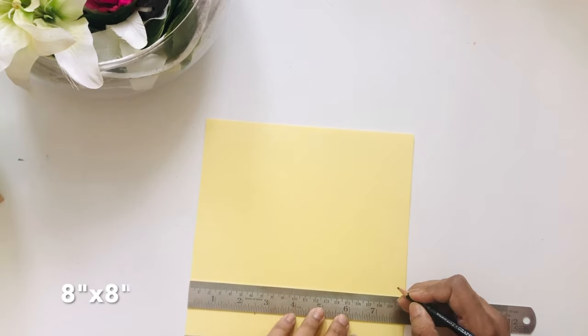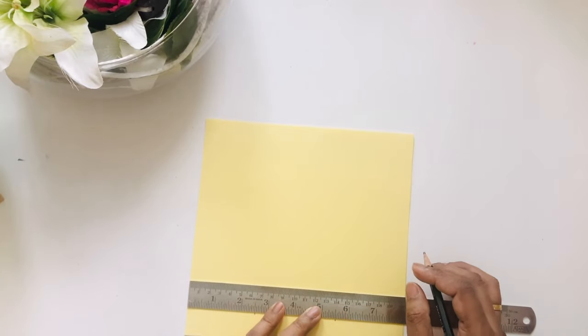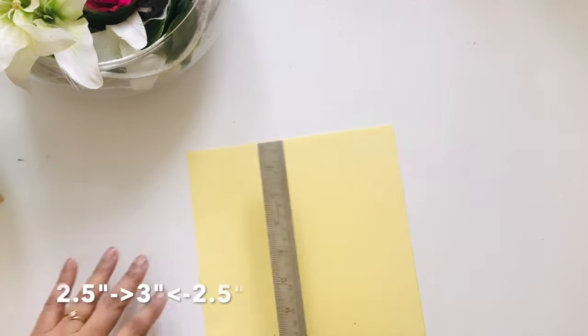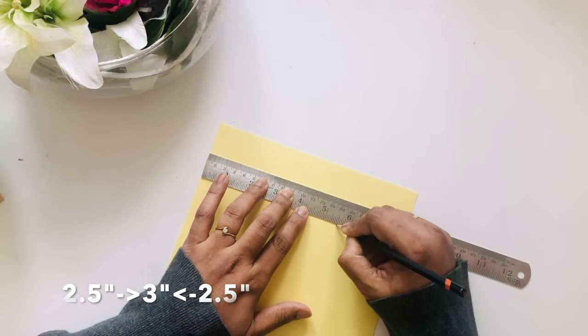Now I will make the organizer pencil or pen holder. I've taken an 8 inch by 8 inch paper cardstock and I'm going to mark two and a half inches from both sides so that it leaves three inches in the center.